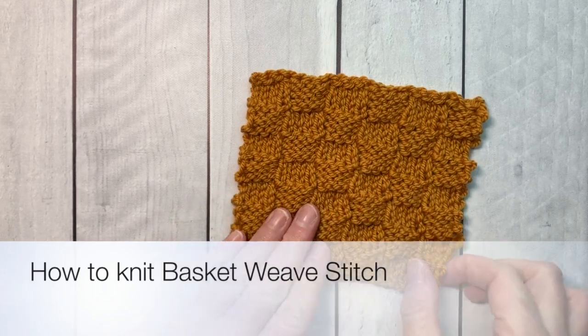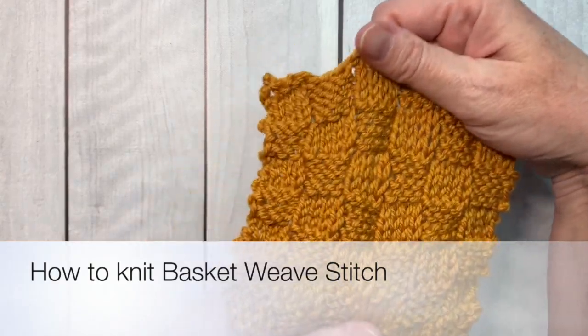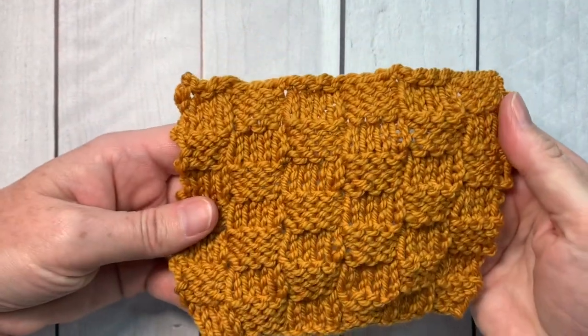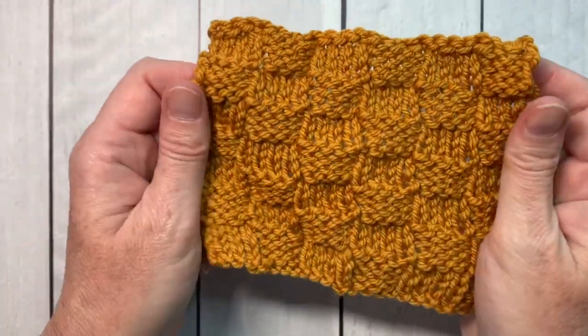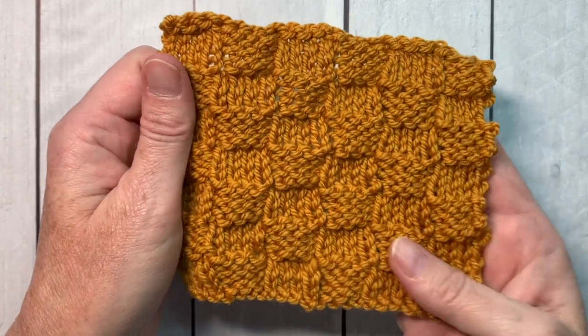Hello Noble Knitter! It's Nancy Queen and today I'm here to teach you how to make a basket weave stitch. This is a nice stretchy stitch that is reversible, looks amazing on either side, and it can be used in so many projects.